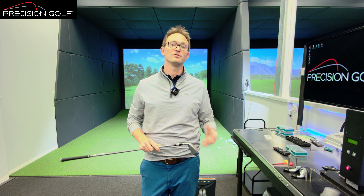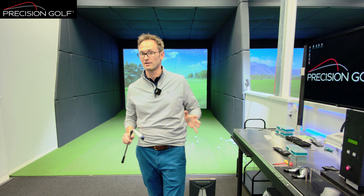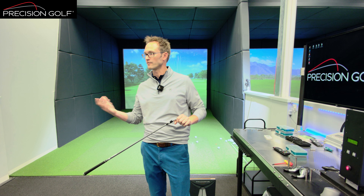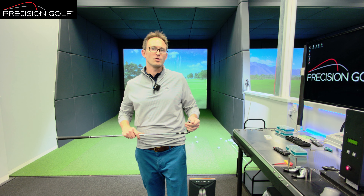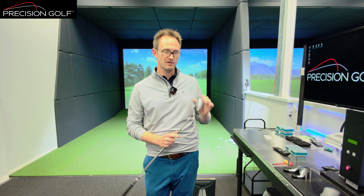They've also identified that 50% of golfers they tested struggle with launching the ball. This is something we've talked about in previous videos — we're seeing an increased amount of golfers who struggle to get the ball airborne enough. So they've brought in the Hot Metal High Launch, the HL.